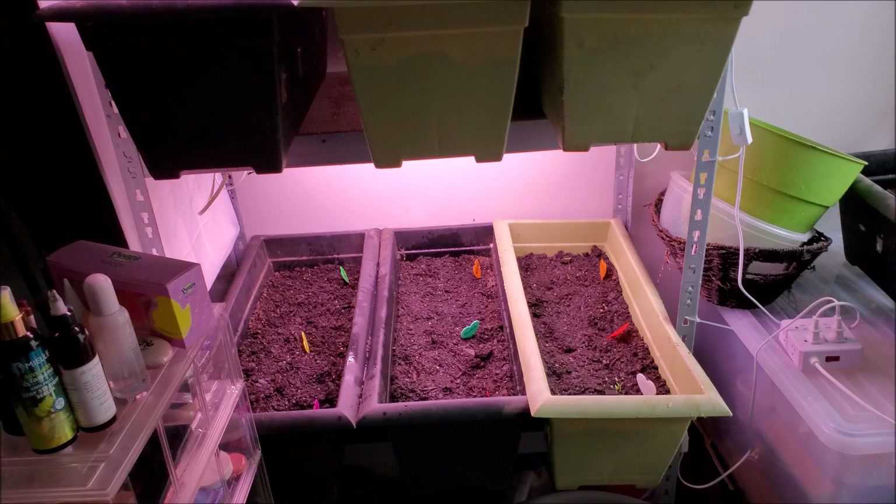Wait a minute, folks — we do have a dragon claw coming up! I'm going to put my finger behind it. Do you see that? There's a dragon claw coming up. My husband will be very, very happy with that.